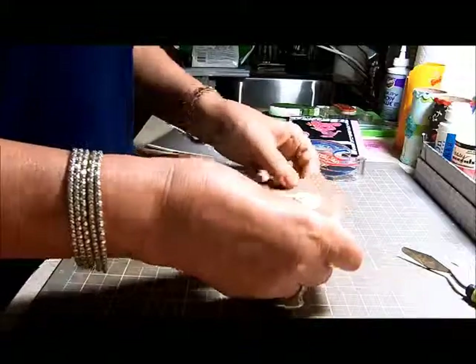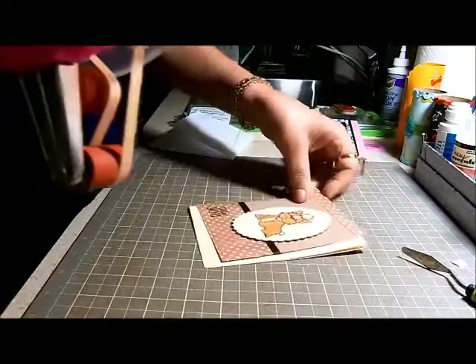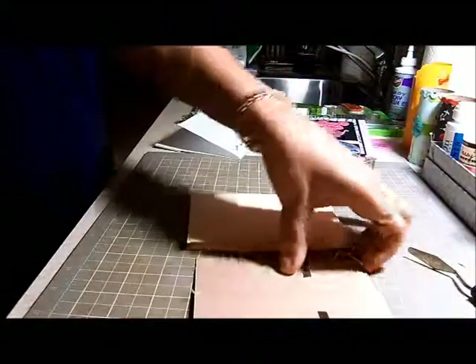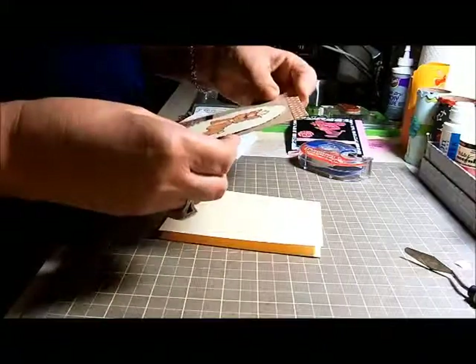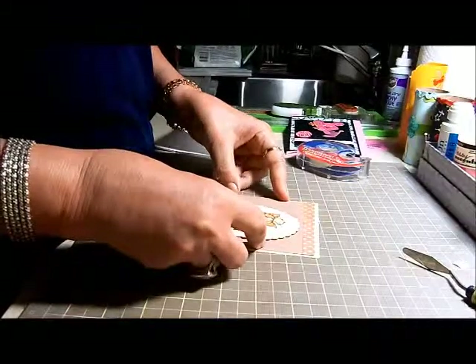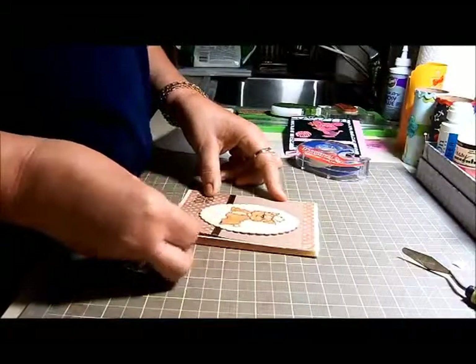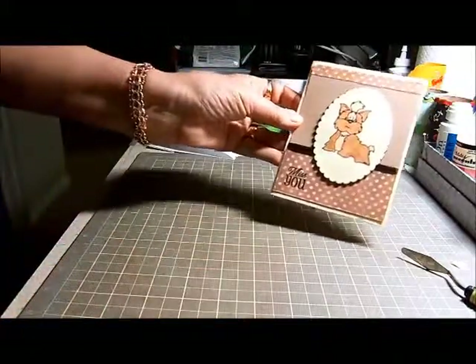So now I'm just going to put this on - get my ATG gun out. Get them glued down, and that will be another card done. The little doggy - I used my Copic markers to color him in. And there you have it - another card ready for our military.